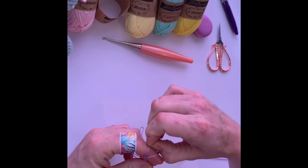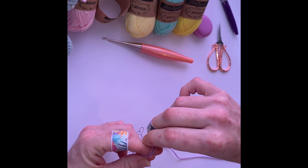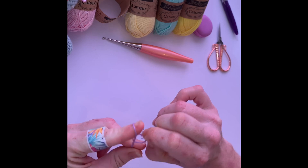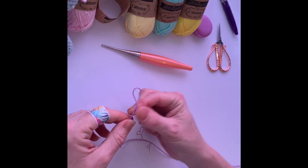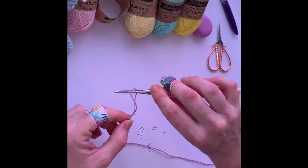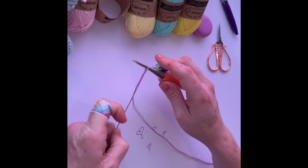We have two strings on our hook. Grab the one from behind when he jumps over, then grab the back one and he goes all the way over. And then we have our slipknot. You can put your hook in, and the short end should tighten that.